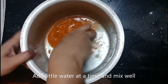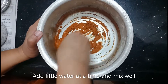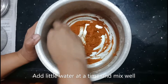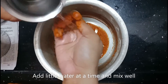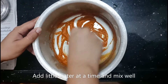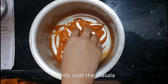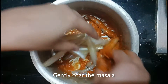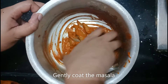Let's mix the masala. Add the masala with the rest and mix it well.